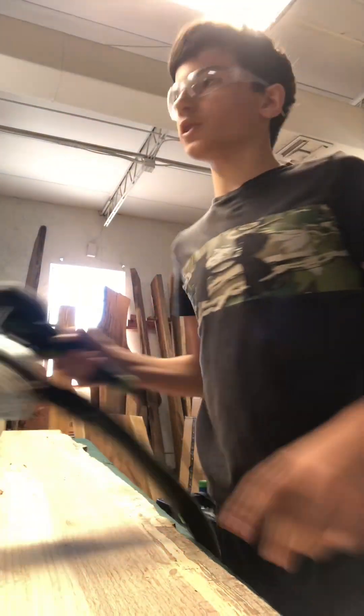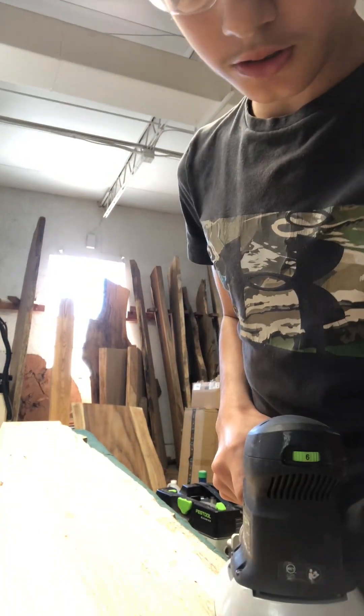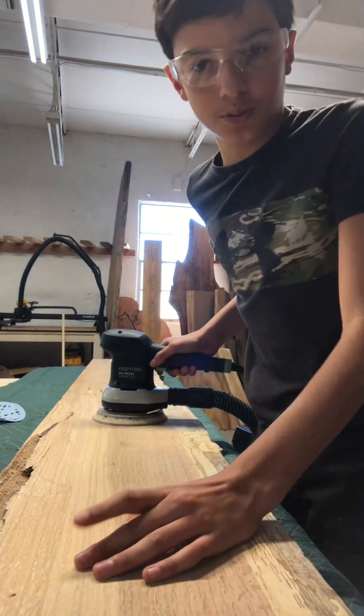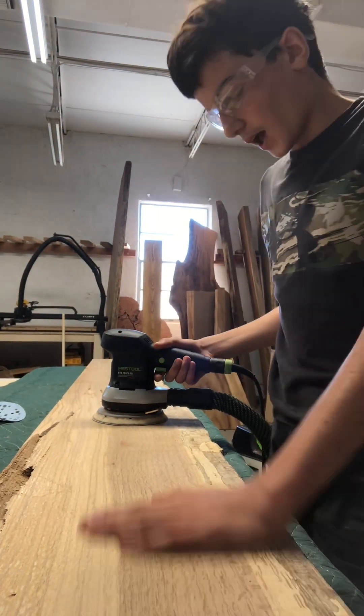Hey guys, so today I'm going to be showing you just a few tips to sanding a table or something you're sanding. So right here is what I'm sanding. This is probably going to be a thingamajigger that you put over the fire — I forgot what it's called.